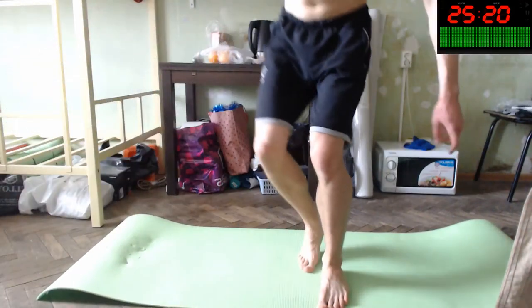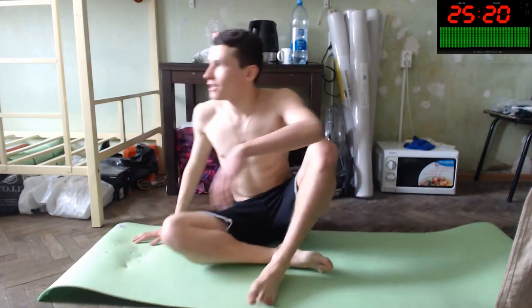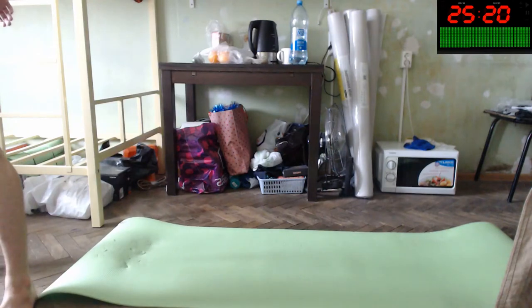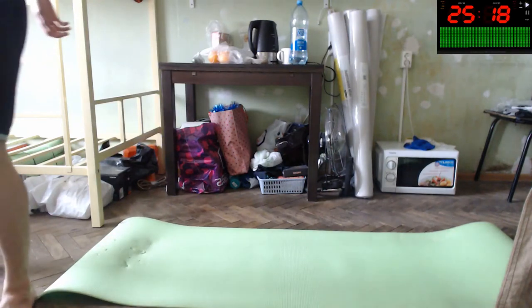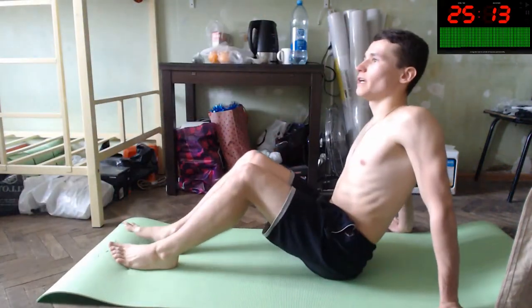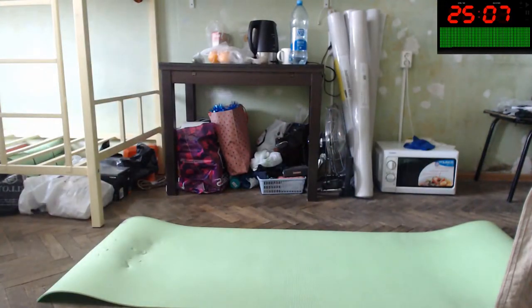Hello everybody. Right now will be our mat workout, our floor workout — exercises to improve our body, to protect us, to prevent injuries. Let's start our timer, 25 minutes of it. You can improve, you can increase the volume of your headphones or speakers. Let's do this.